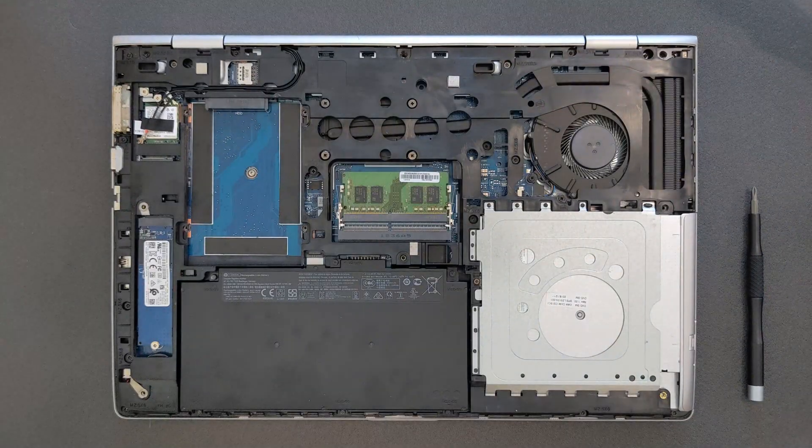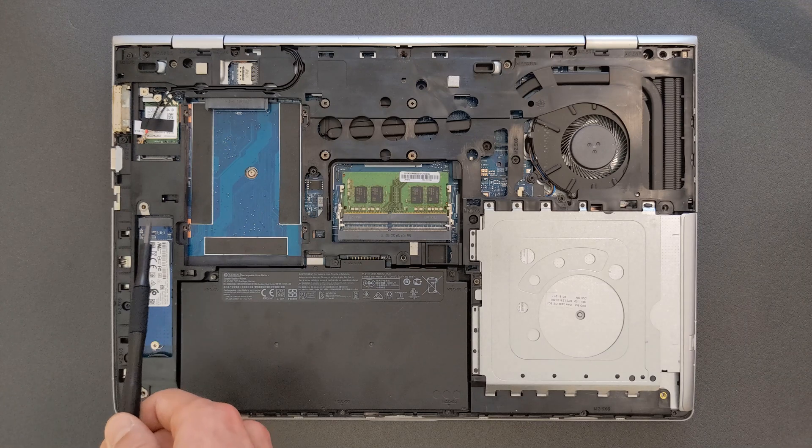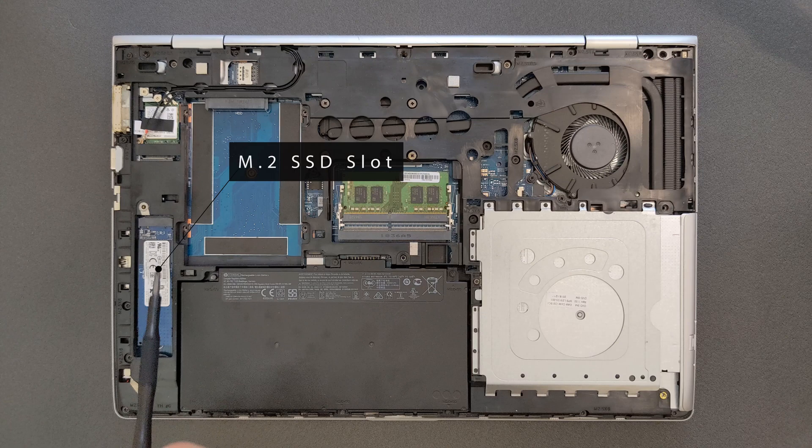There we go — back panel is removed and this is now the inside of the laptop. Good news: you can upgrade left, right and centre — it's a really, really good laptop this way. There is your M.2 solid state drive slot, upgradeable of course.